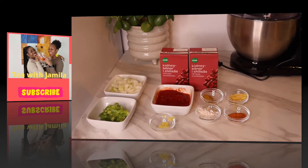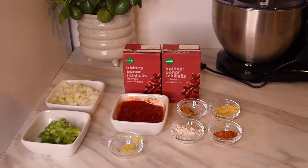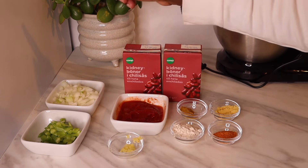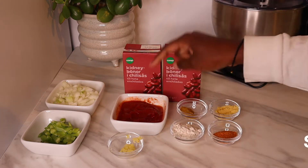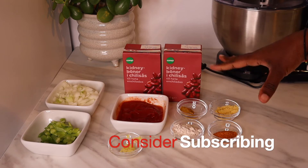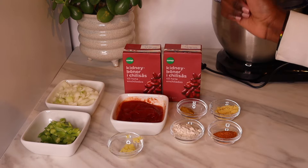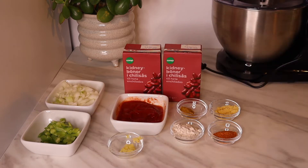The ingredients I have to make this recipe are some canned kidney beans, onions, bell pepper, garlic, tomato paste, and spices of my own taste. Here I have aromats, curry, roiko, and mixed spices.